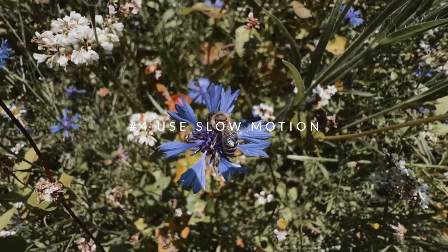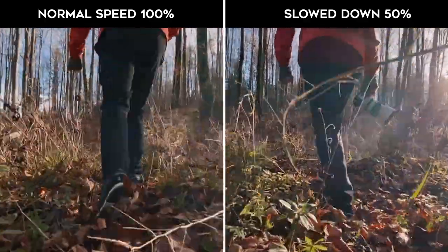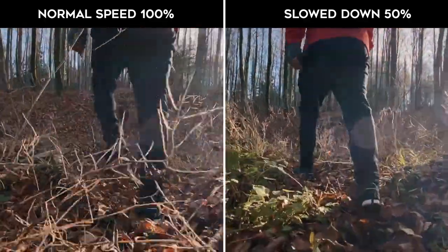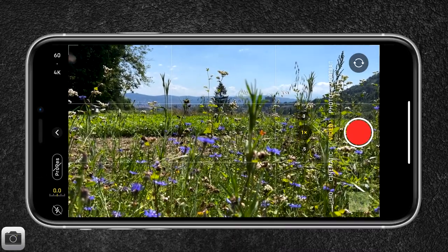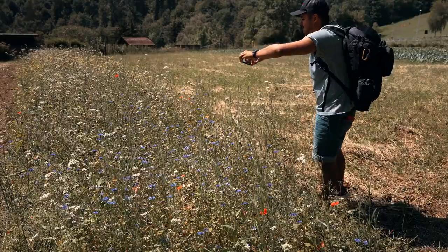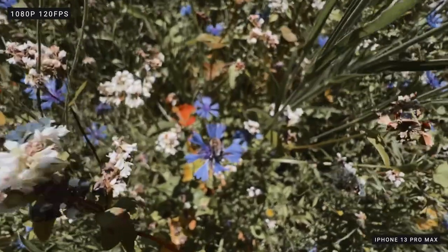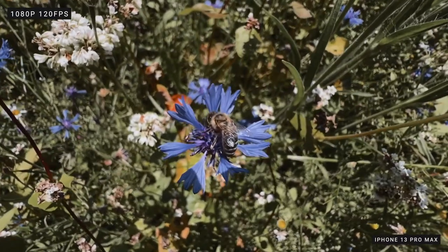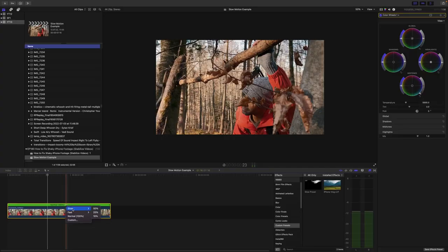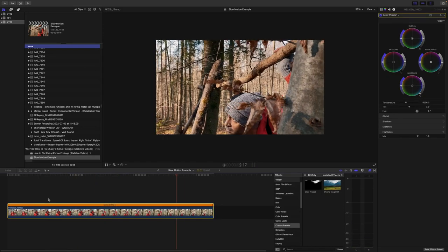Tip number four is to use slow motion. Another great way to stabilize your iPhone footage is to film in slow motion. When you play your video back in slow motion, any camera shake will be less noticeable. To film in slow motion, simply open the camera app and swipe to the slow motion mode. Then press record and film your slow motion video. You could also do this in post by filming in 60 frames per second and then slowing it down in a 24 frames per second timeline.